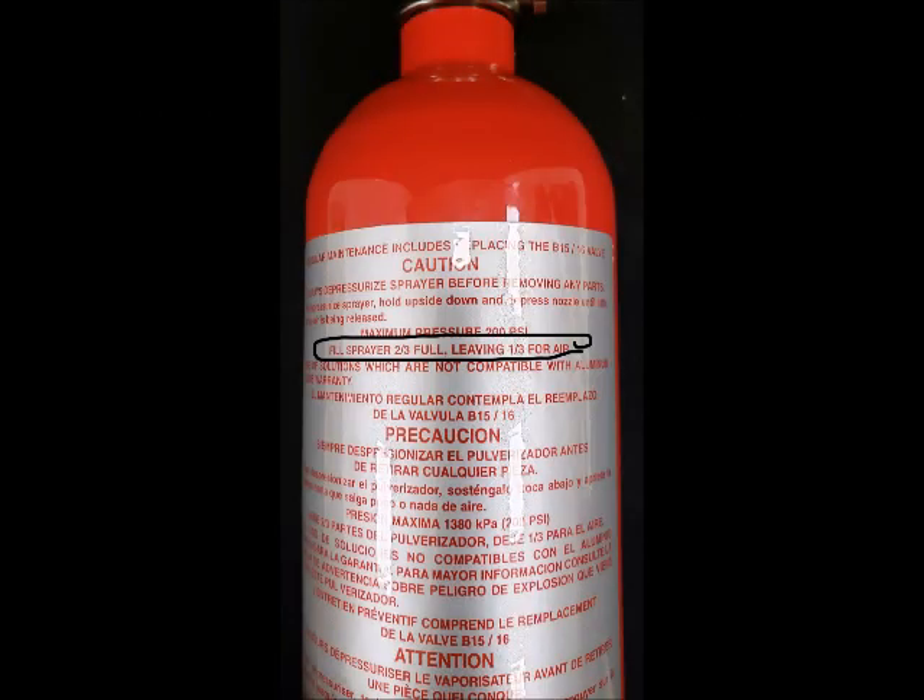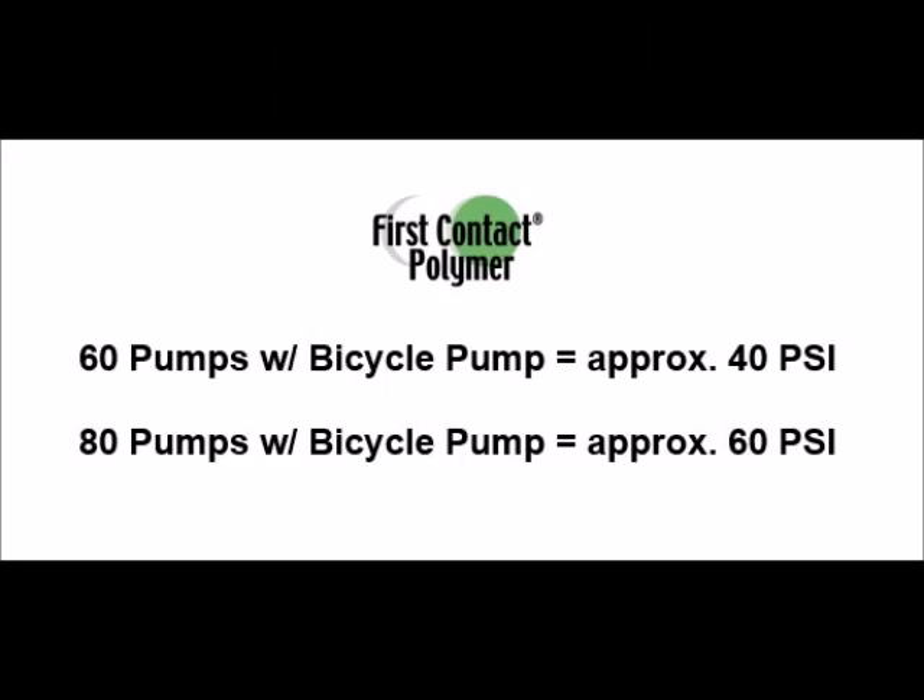Please note, per the manufacturer, that you need to leave at least one-third empty, or no more than two-thirds full. We filled our sprayer with 200 milliliters of red spray and found that 60 pumps with the bicycle pump creates approximately 40 PSI, while 80 pumps creates approximately 60 PSI.